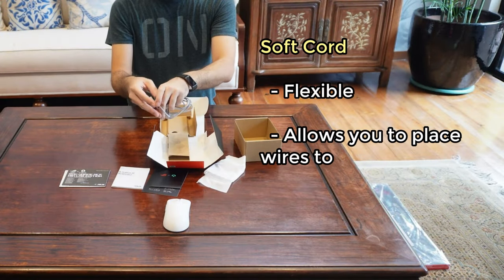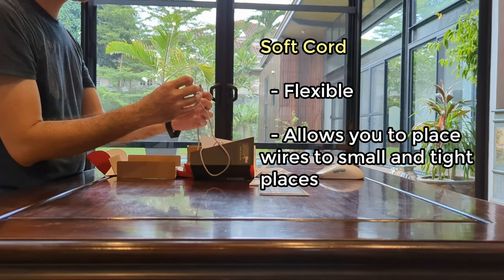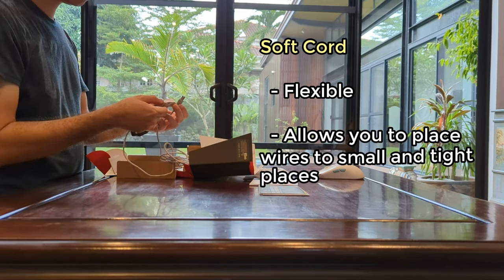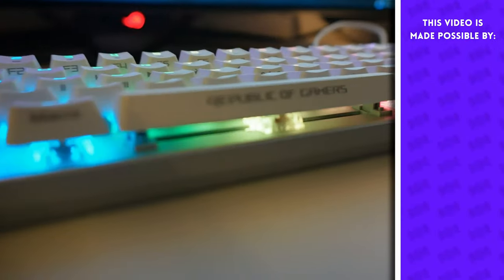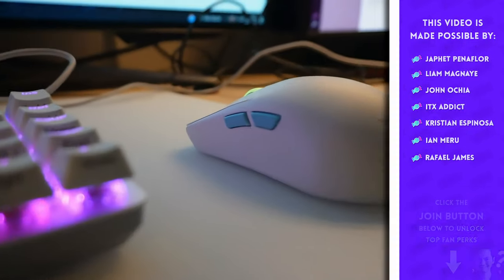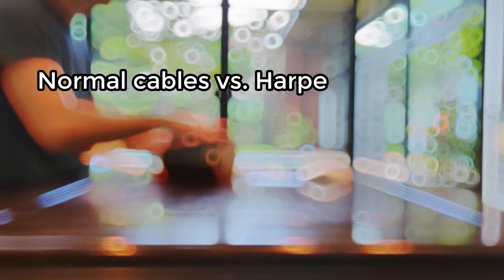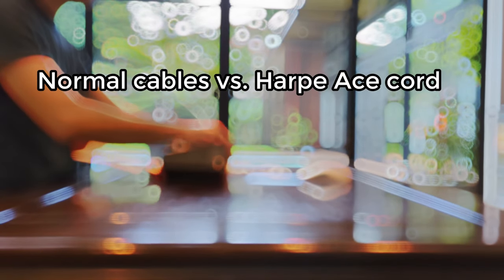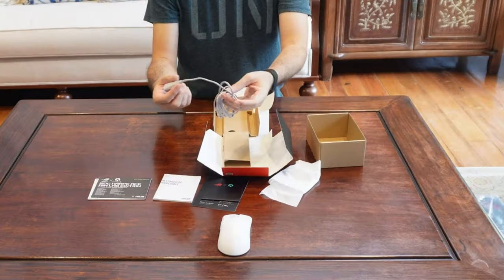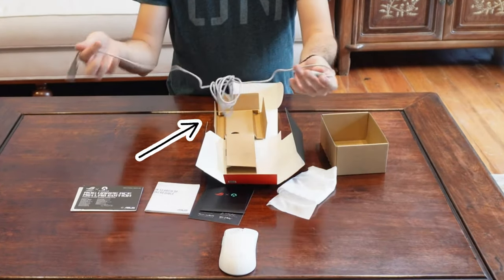When you do want it plugged in, the mouse comes with a very soft and malleable cord. That softness is actually important and useful because it allows you to cram the wires into small spaces or adjust it to wherever you have your computer situated. With normal cables they're just not as flexible — you won't be able to put them in the same situations as with these softer cords.